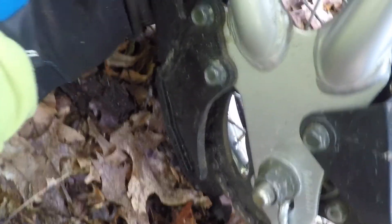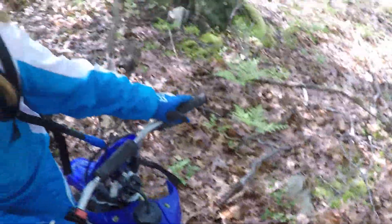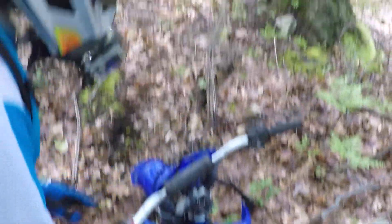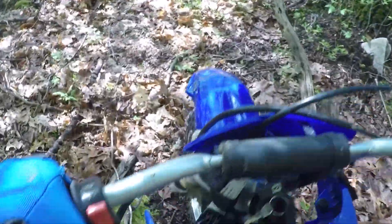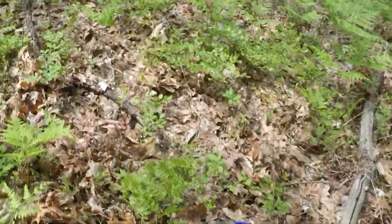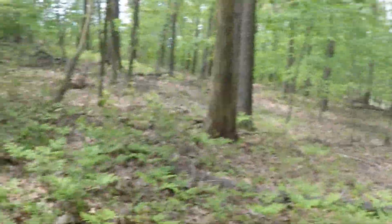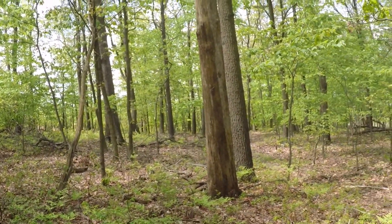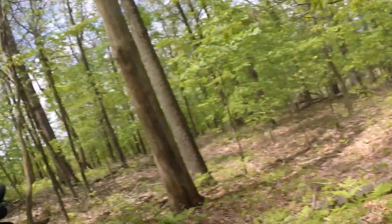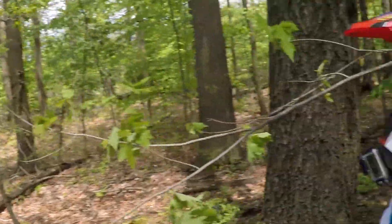How does that feel loose? If that jumps again, we'll go down to the truck and adjust it. I said, if it jumps again — I'm going to go to the right of it, but then you have to make a sharp turn at the end of that debris, right?